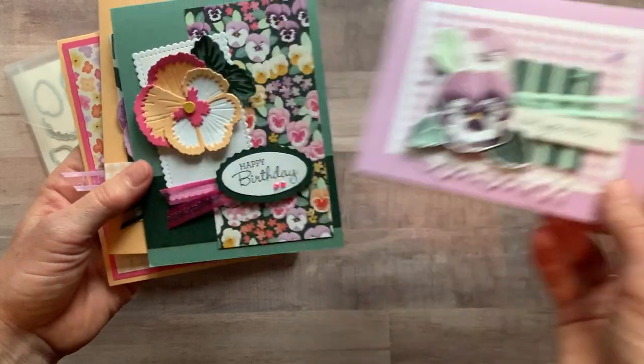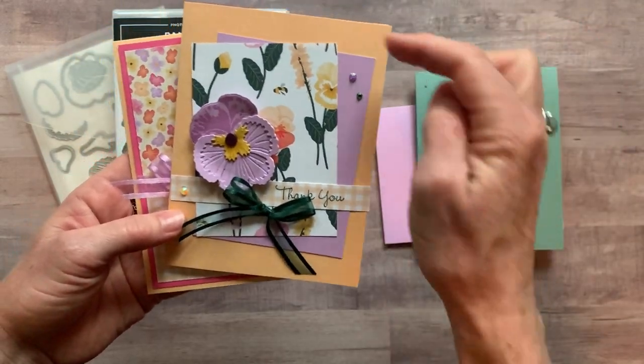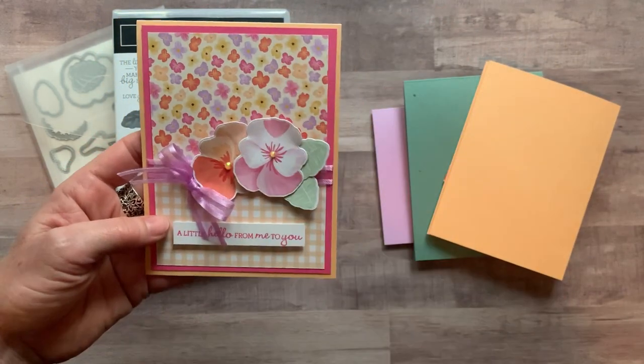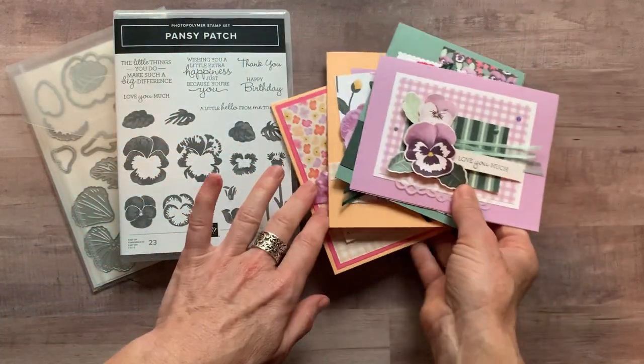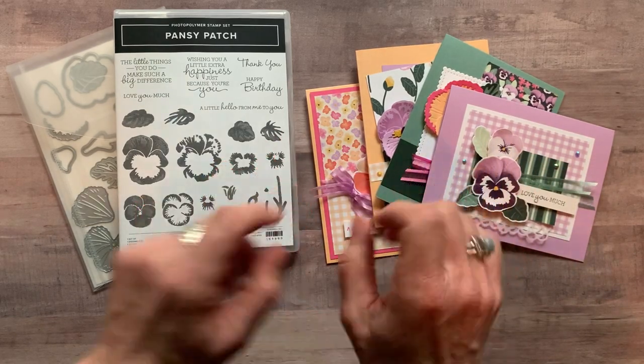This is Fresh Freesia — that's a new ink color right there. The card base here is Soft Succulent. We've got Pale Papaya right there, and actually another Pale Papaya with a little bit of Polished Pink in there too, and then there's Fresh Freesia again. So those are the four cards that we'll make — we'll make two of each in the class to go.